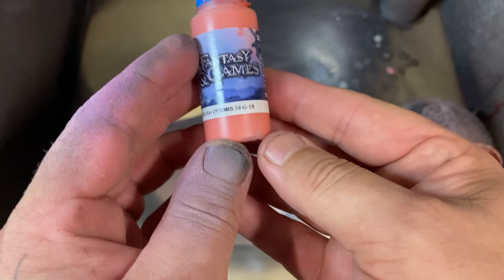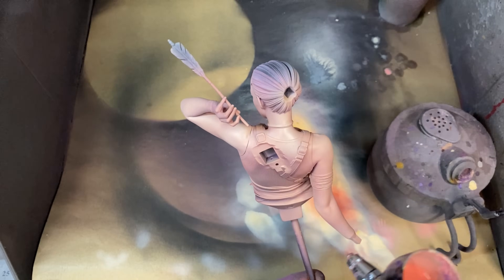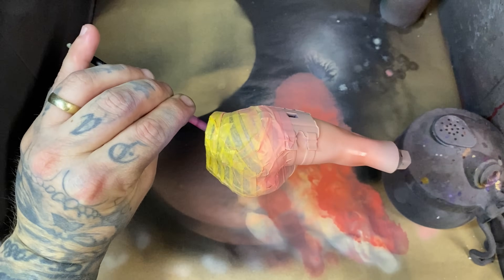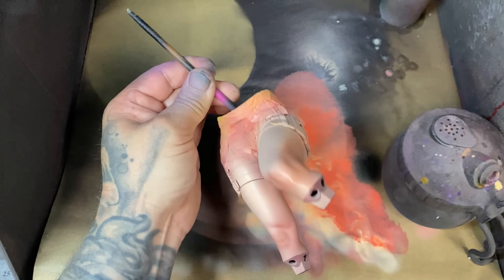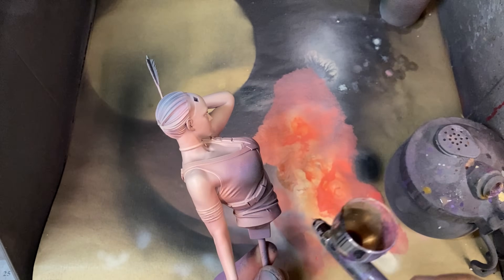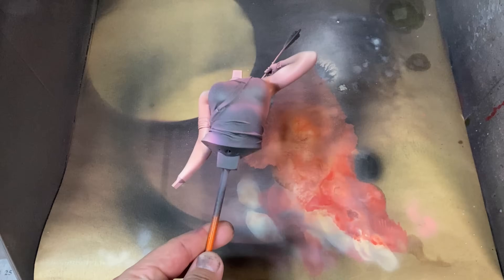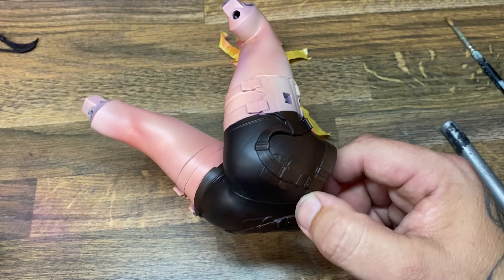To elevate the skin tone even further, take something like Orcish Dermis thinned at least 50/50 and spray it into the bendy areas of the model. You can also use Reikland Fleshshade — I like Orcish Dermis because it adds the pink back in when skin tones go a bit overboard, but Reikland Fleshshade sprayed neat through the airbrush into shadowed areas will help tint the skin. I'll need to do more masking, so I'm putting on another layer of matte varnish while I remove the mask from the pants.